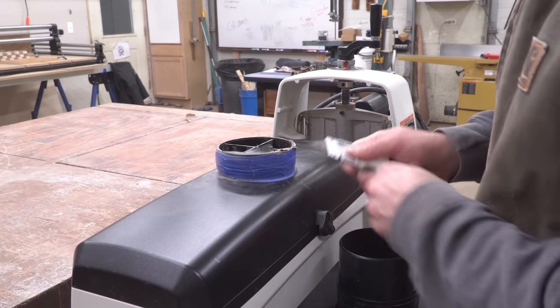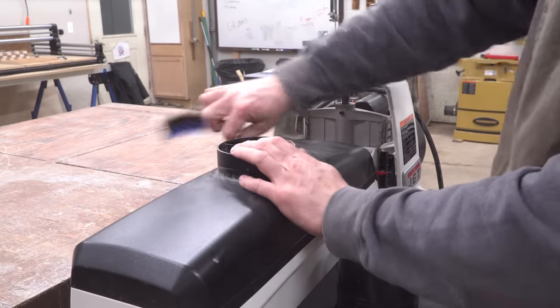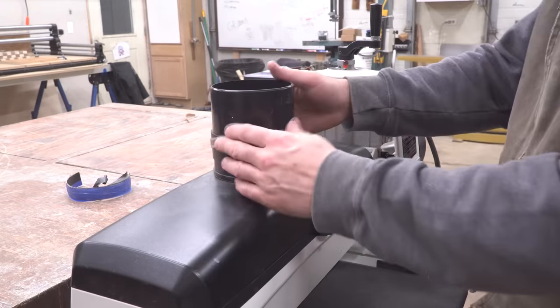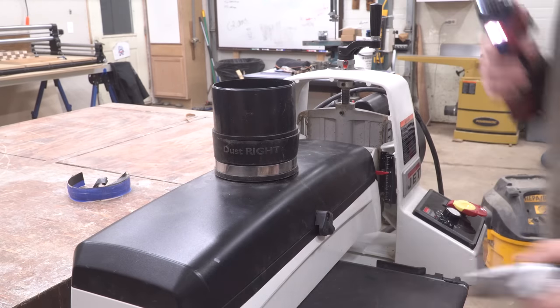The nozzle on my dust collection hose doesn't quite fit the port on the top of the machine, so initially I just wrapped it with tape until it was snug. It works, but it's ugly. So I cut that mess away and attached a dust boot from Rockler that fits a little better.